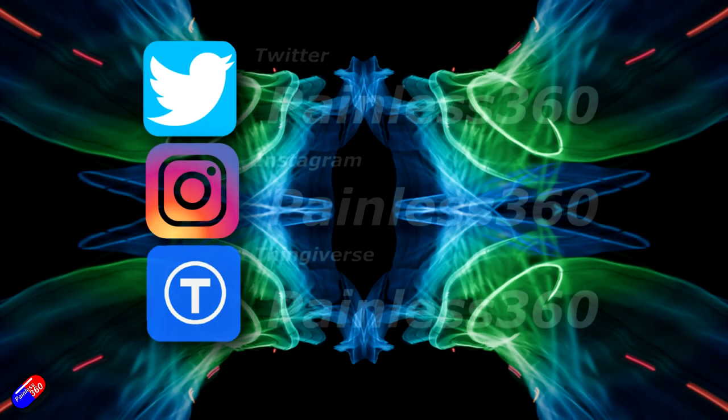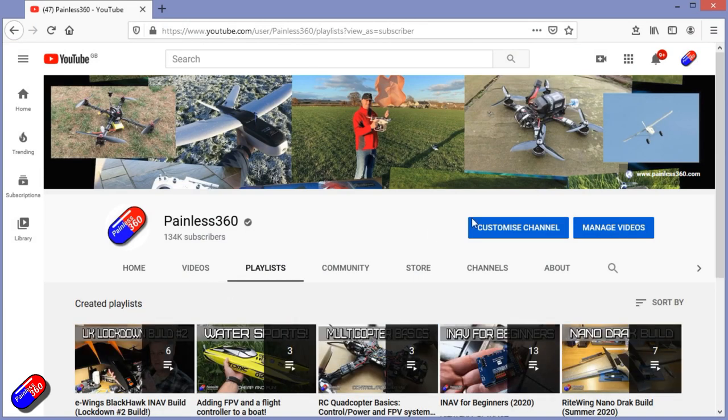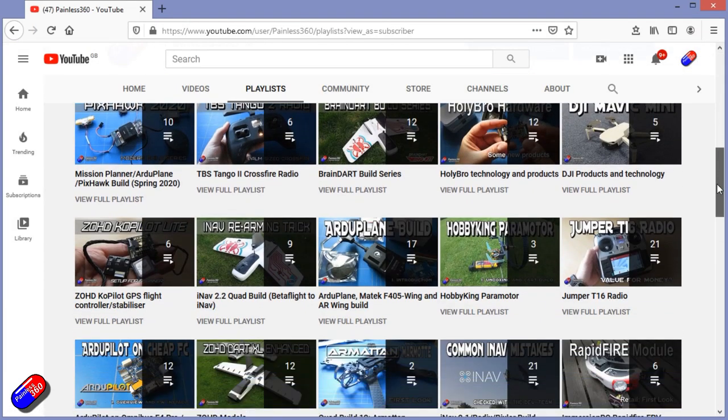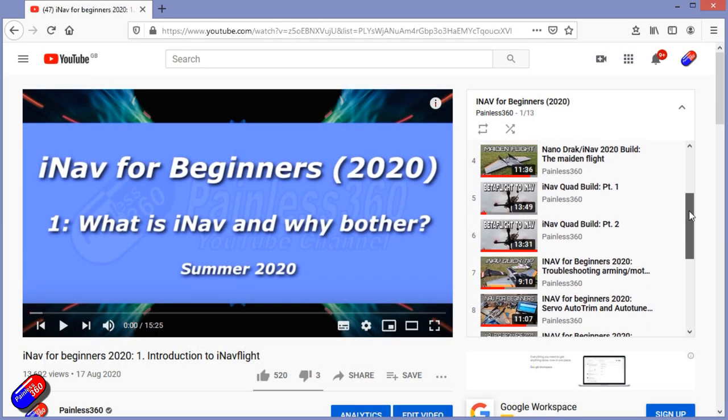Thank you for spending your time today watching that video. You can find me in all the usual places on social media. If you're trying to learn about a subject, check out the playlists — all of my videos are organized into easy-to-follow playlists that will take you from the basics right the way through to some pretty advanced stuff.